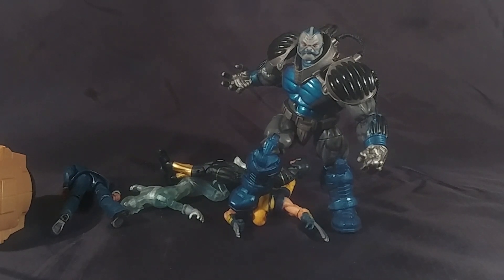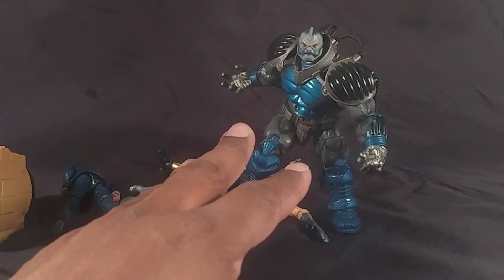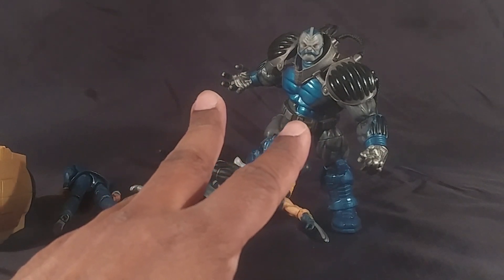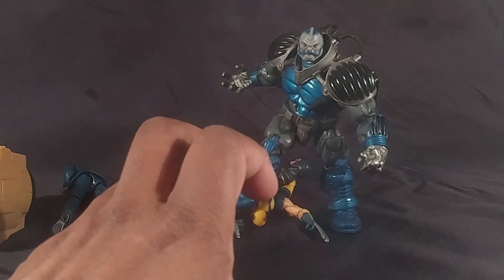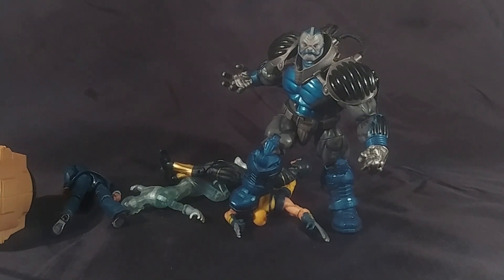I was buying these guys before I ever bought a six-inch Marvel Legend, and this Apocalypse stayed out so I can fiddle around with it and my sons can fiddle around with it. I started buying these Marvel Universe figures and told my sons they were for me but they could play with them. After they were done, they wound up putting them back in the bag I was storing them in, so that was a good idea — and they're still in good shape as you can see. Anyway, I hope you enjoyed this look at an older figure. Until next time, T-Man 978 out of here — thank you for watching.